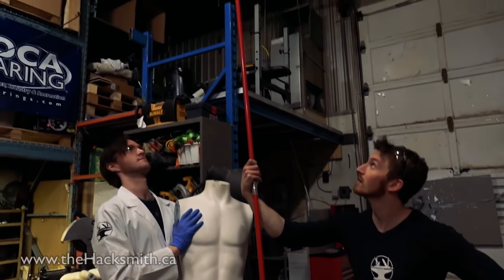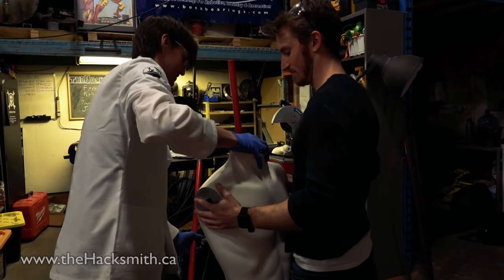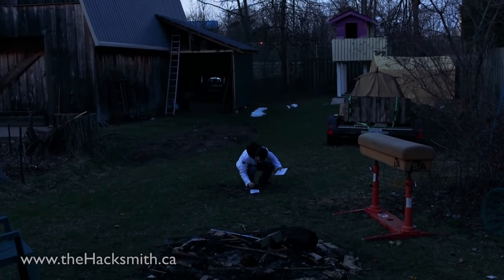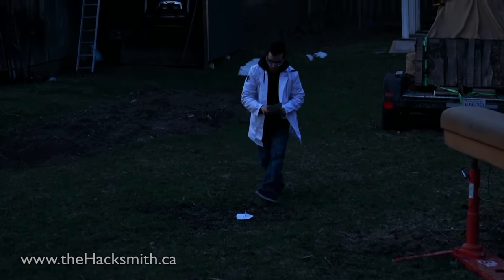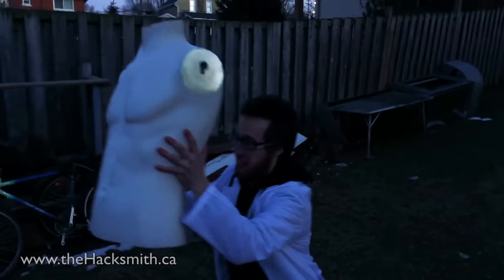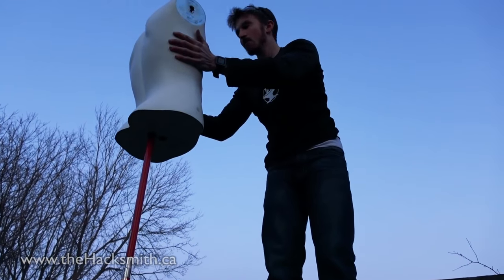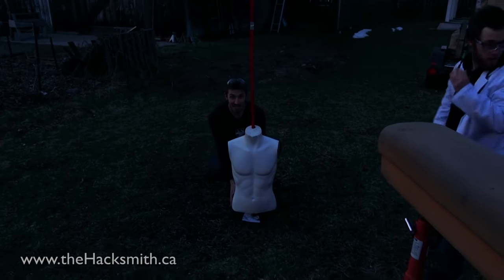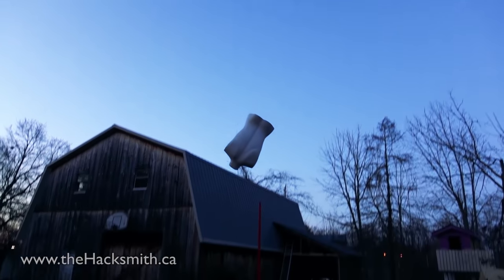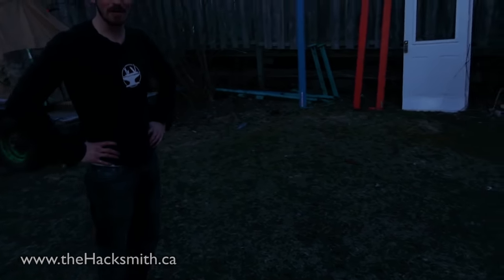Let's give it a shot. Let's do it — close enough. Woo! He's going high. Watch your heads! Woo! All right, I think we're ready for some rockets.